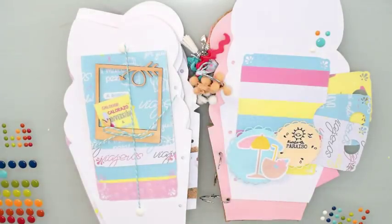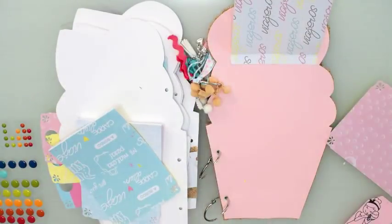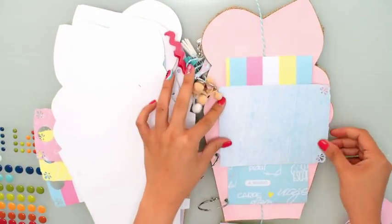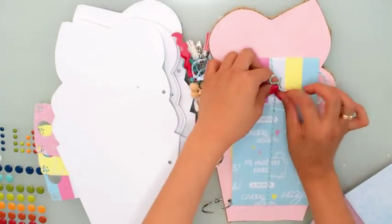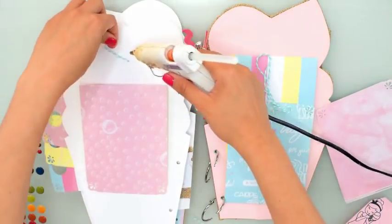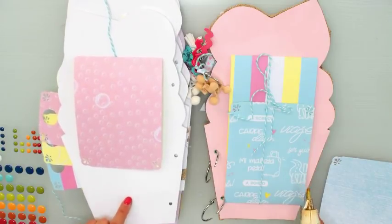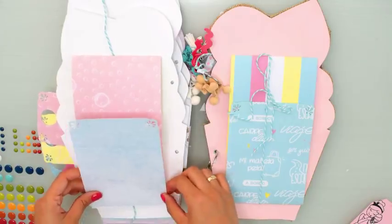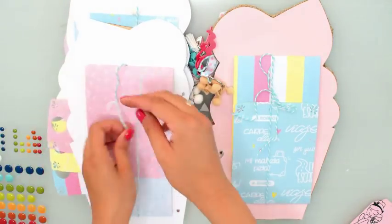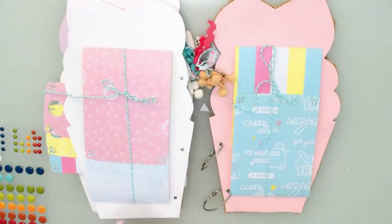Ya voy a agregar como último elemento de decoración uno de los tabs con más cositas. Muy sencillita la última hoja: simplemente voy a agregar dos tabs lo suficientemente largos — son unas ventanitas con una solapita de un centímetro. Agregaré dos del lado derecho y dos del lado izquierdo a la misma altura para que se vea súper lindo. En vez de entrar una sola foto, nos entrarían cinco fotos en cada hoja — es decir, unas diez fotos aproximadamente en esta. Con un lacito cerramos. No quería hacer tantas estructuras tan complicadas porque ya el álbum de por sí lleva bastante tiempo.